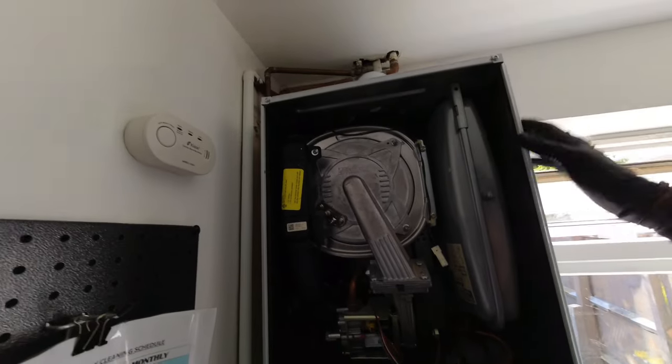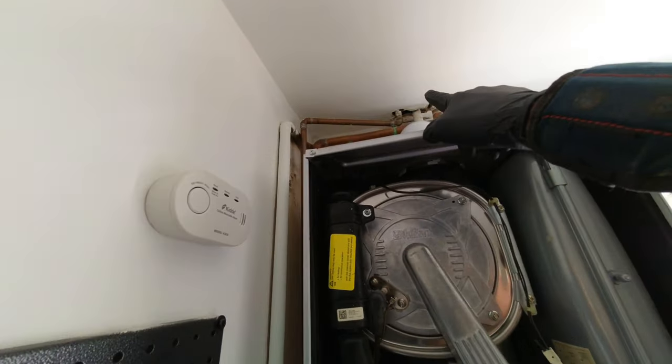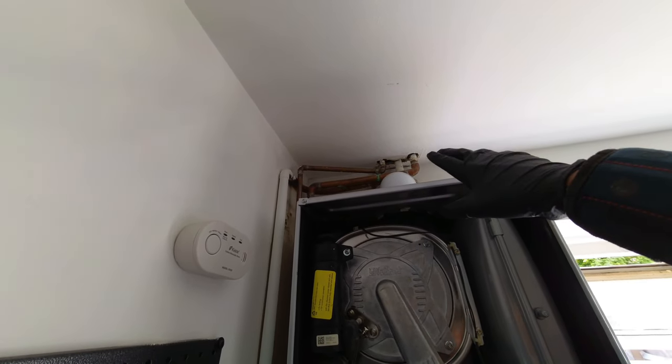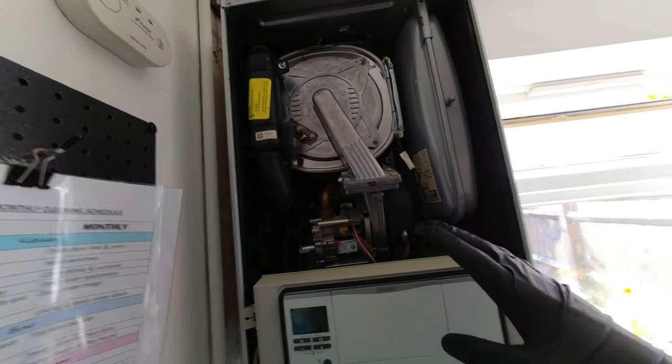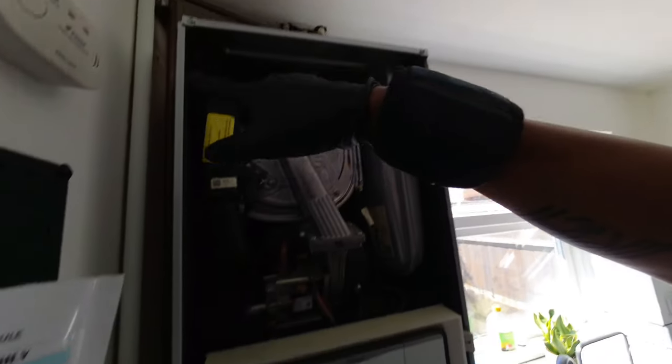The gas at the moment is in 15mm, so we're going to see where that goes. If we can find it in 22mm we'll try and upsize it where we can. If not, we'll see what the working pressure is on the boiler. The boiler's only got a 15mm gas connection anyway, so if it's sufficient — if it's 22mm up there then it's only a small leg of 15mm — we should be fine. But we'll check the working pressures. Hopefully that's all okay. I'm going to go upstairs now and have a look at the airing cupboard.